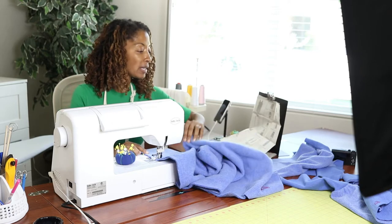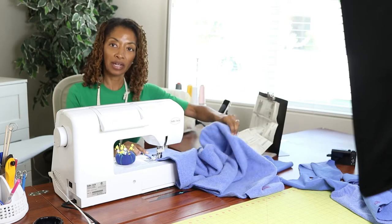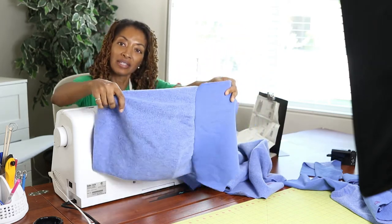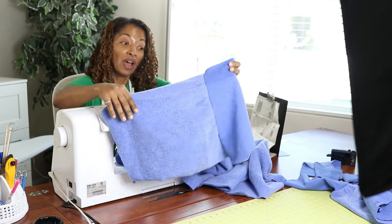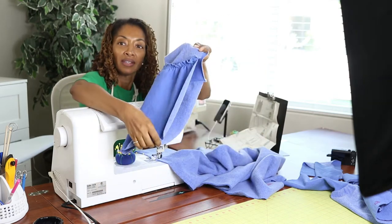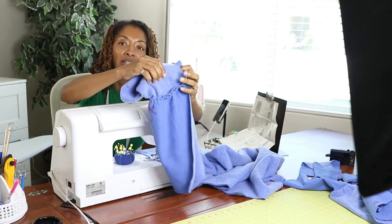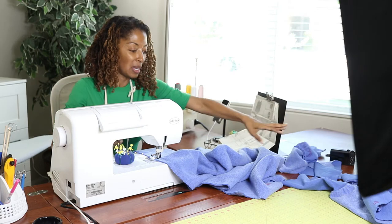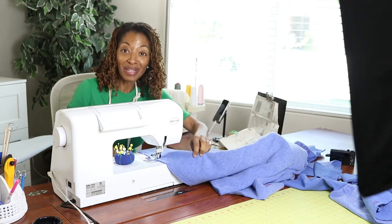Right now I am attaching the front to the back. I did put the sleeve together, and this is how it's looking so far. Then of course I will sew the sleeve closed so that I can insert it into the dress. But so far so good.